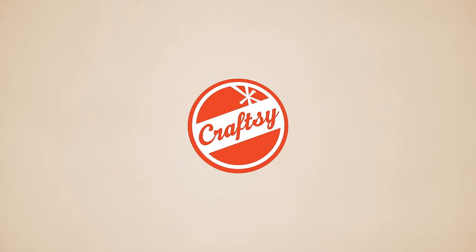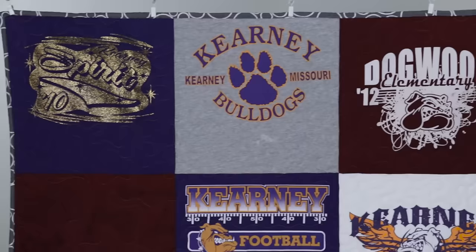Give a new life to your favorite t-shirts by turning them into a t-shirt quilt. I'll show you how easy it is in this step-by-step video. Hi, I'm Angela Walters.